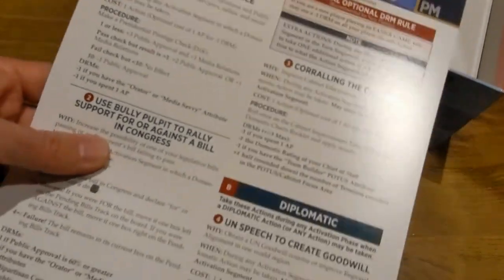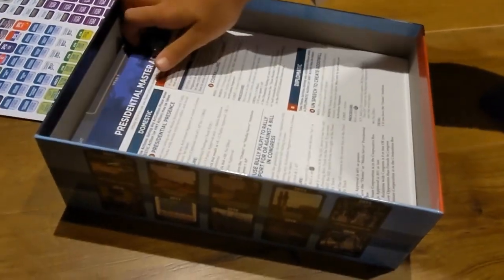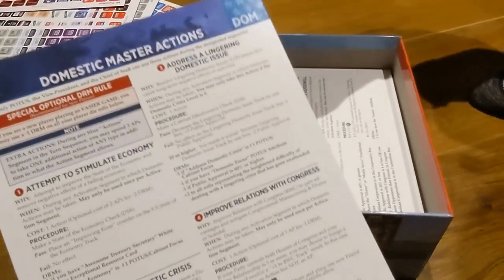I can see some potential for a second edition or deluxe edition as well — something along the lines of what we've seen with Europa Universalis. This could be that game.